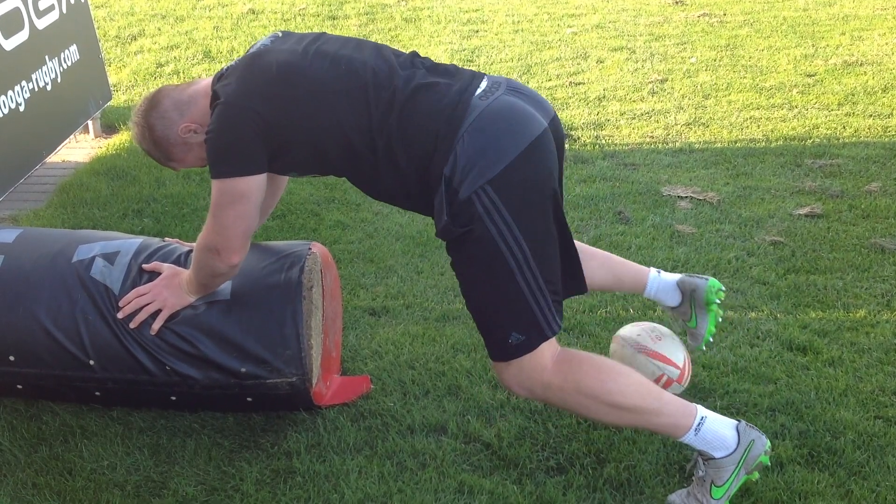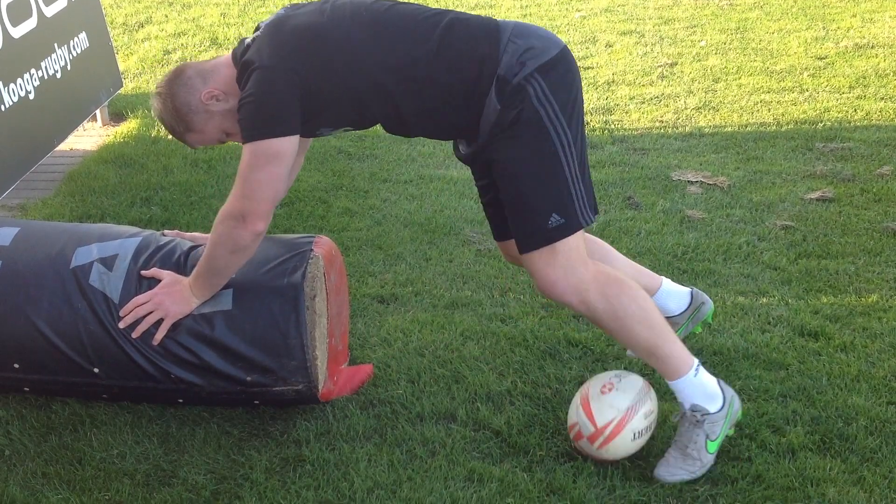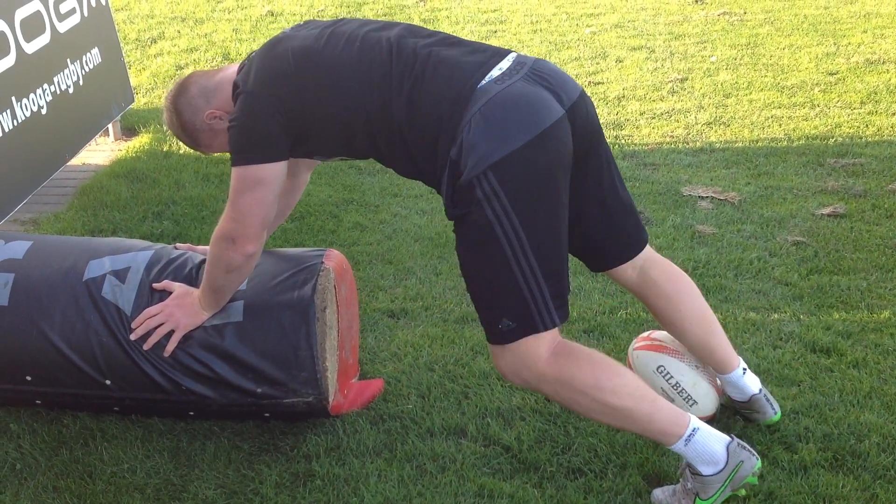This will allow the nine to get in and make the pass. Make sure you are patient when trying to control the ball.